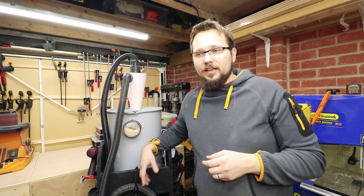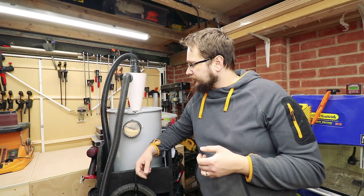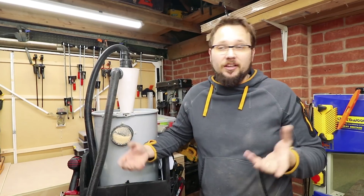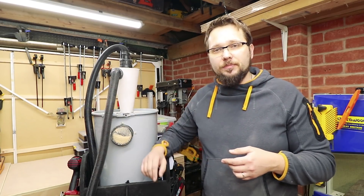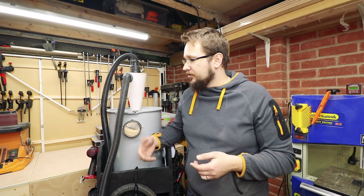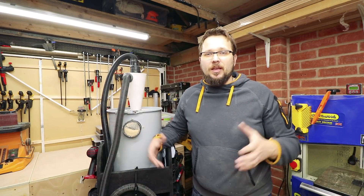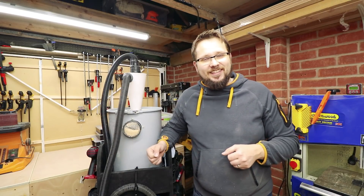Air quality — I can feel it's better. I can't give you any figures because I don't have a device that will tell me, but I think I can see it after looking at my tools — they're not covered in a thick layer of dust. So this is definitely working fantastic. If you haven't seen the video on how I made the whole system, I'll link it above and below. If you haven't got a cyclone system and you've got the ability to do it, go for it — it's definitely worth it. Thanks very much, and I'll see you in my next woodworking adventure. Till then, take care.